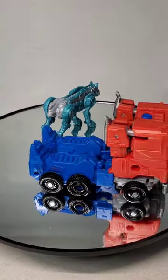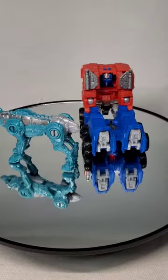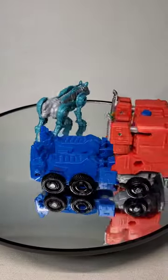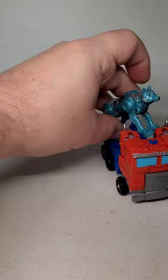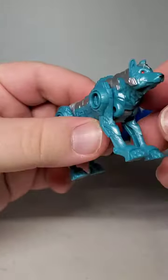The end result is a cab-over-engine flat-nosed truck and a green semi-mechanical wolf. Not your typical pairing for a Prime, but still pretty cool. Chainclaw looks spectacular in this form, with lots of molded detail and some nice silver paint to make him pop.